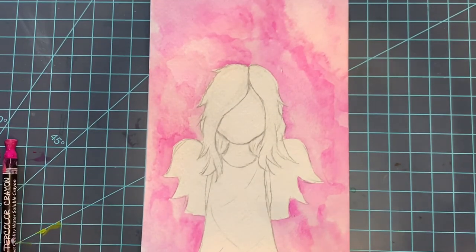I do really like how this has turned out. I've got that mottled background, which is just one of my favorites. So I'm going to let this dry and we'll come back and start adding paint to our little angel.